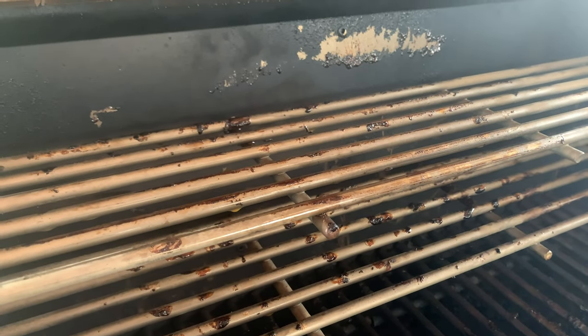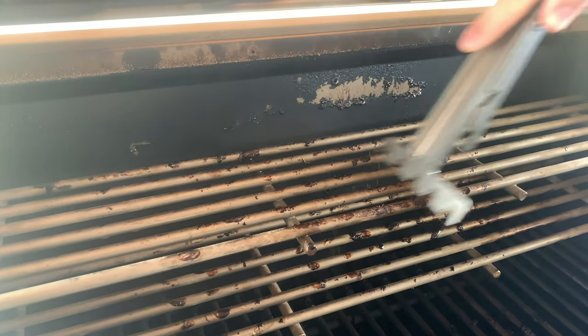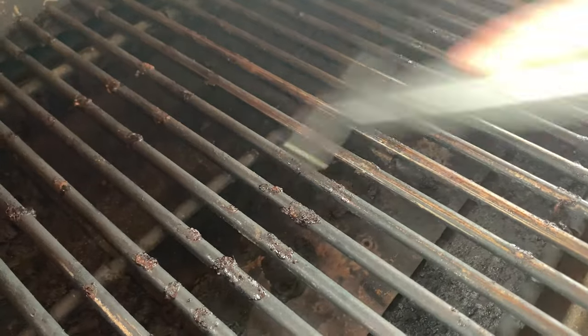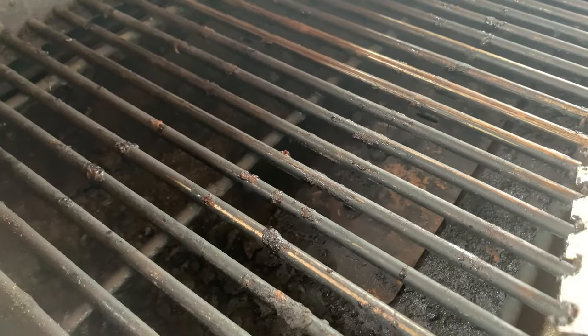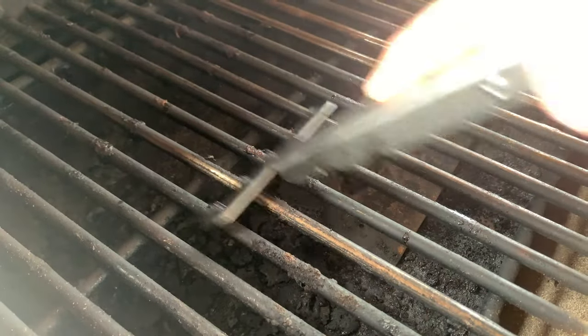Another thing to mention is that the multi-tool for moving cooking grates is also made to clean the grill. You can use it to clean the grates, clean between the grates, clean out the burn pot, and scrape the flavorizer — it even has a bottle opener on it. It's a fantastic multi-tool and I'd encourage you to read the literature to find out everything it can do.